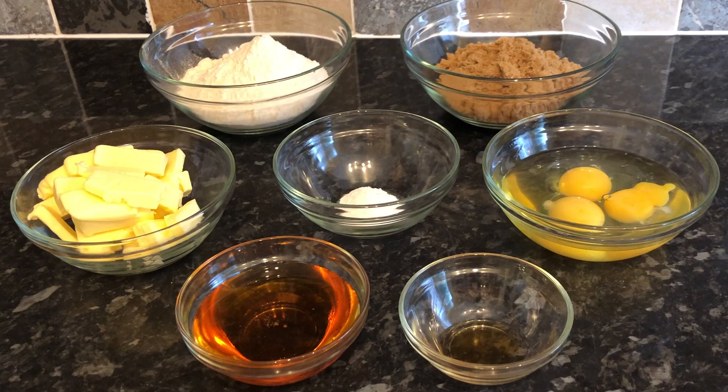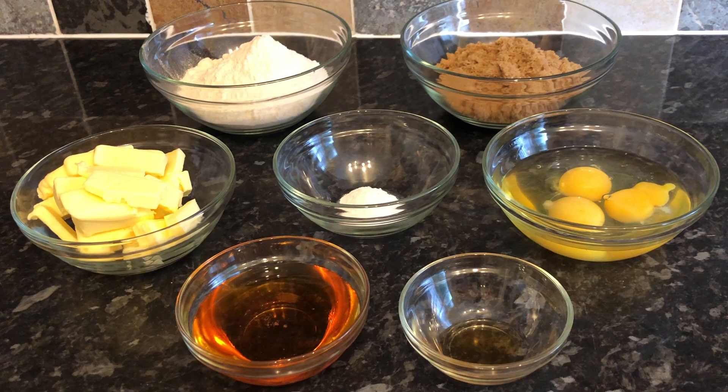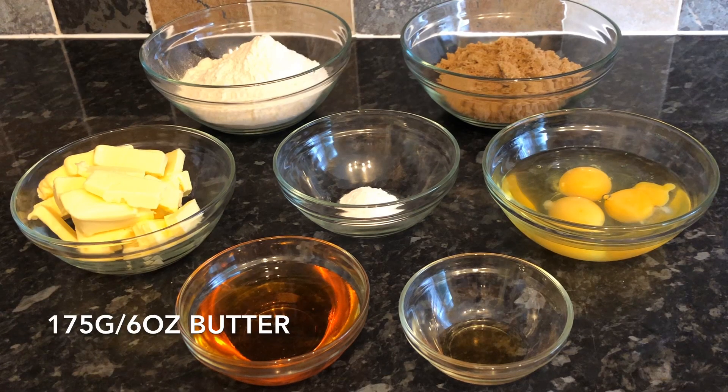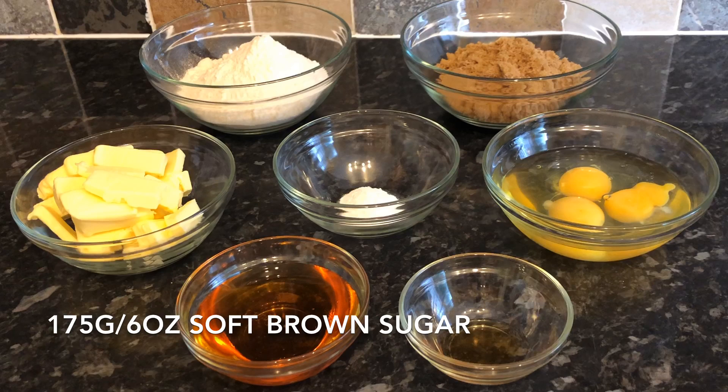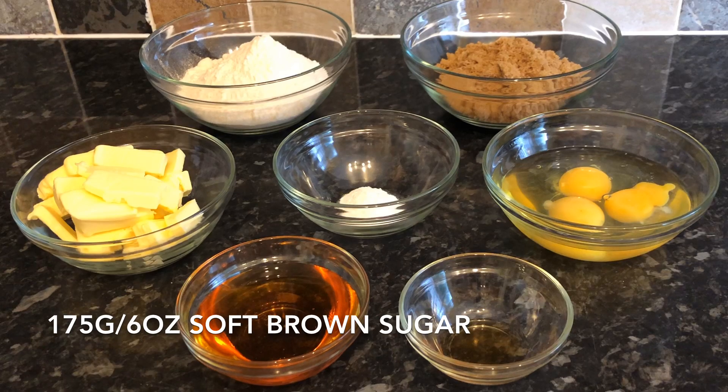I'm going to show you what I'm using to make this sponge pudding today. All the ingredients are listed in the description box down below, including ounces as well as grams. The first thing is four tablespoons of golden syrup. I've got 175 grams (about six ounces) of room temperature butter — salted or unsalted, it doesn't matter — and 175 grams of self-raising flour.